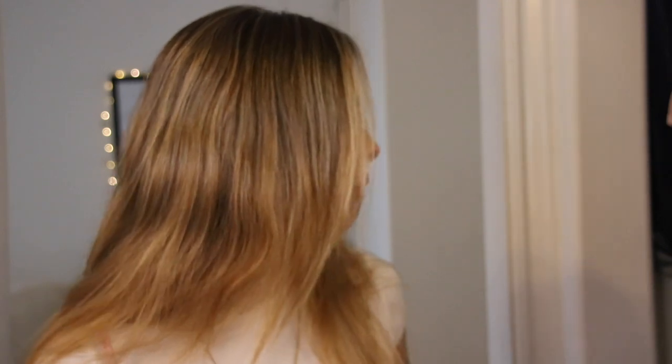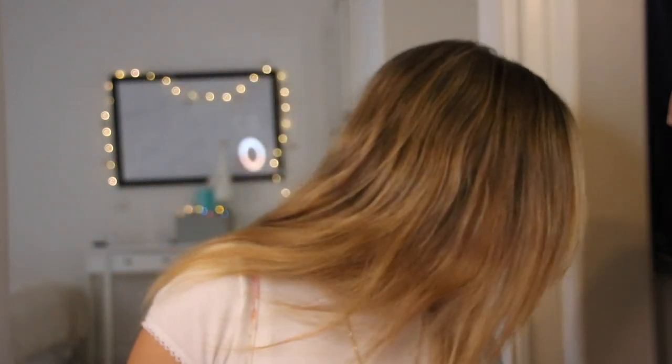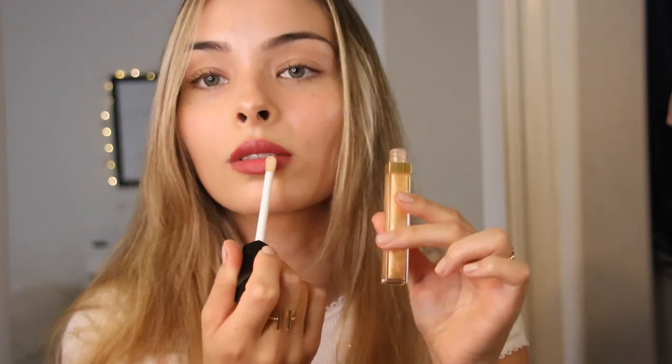I haven't been a lipstick person in a really long time just because I was on Accutane and lipstick was too drying. So it's kind of been fun to wear it again. I would honestly go over it with a gloss — so let's see how this Chanel Rouge Coco Gloss in shade 774 looks over it. It's basically a gold. That looks banging.